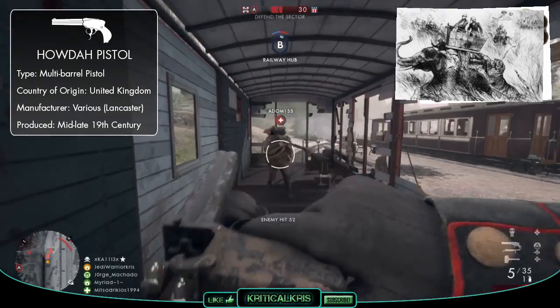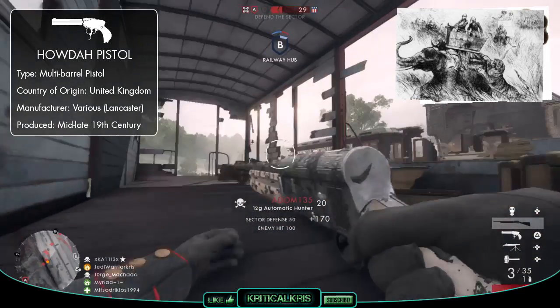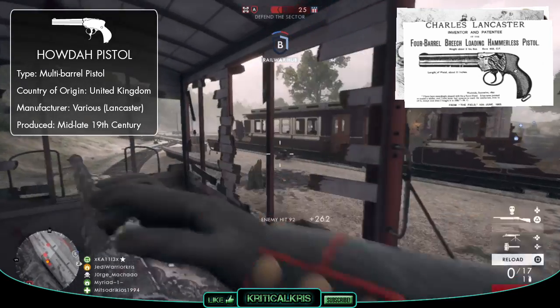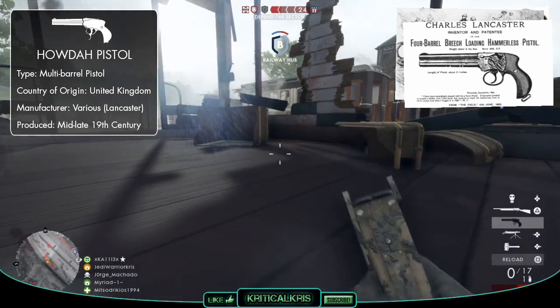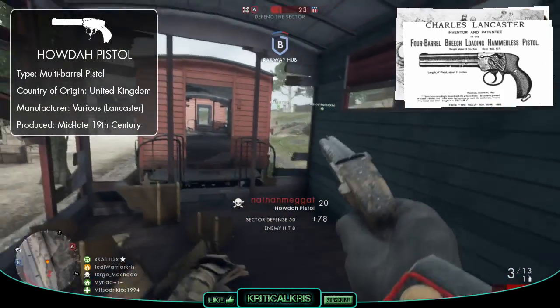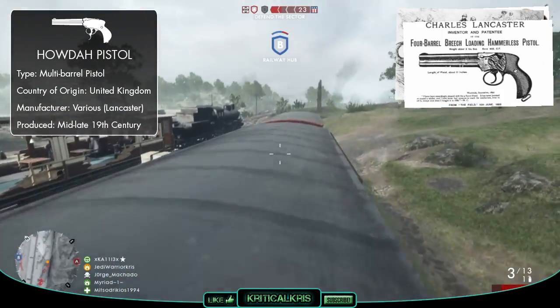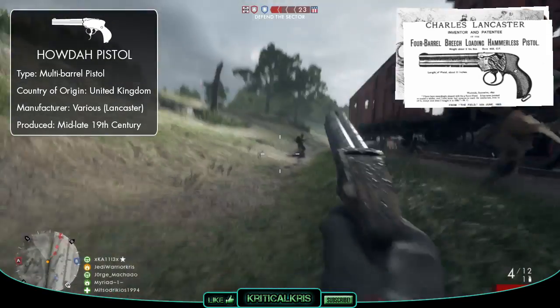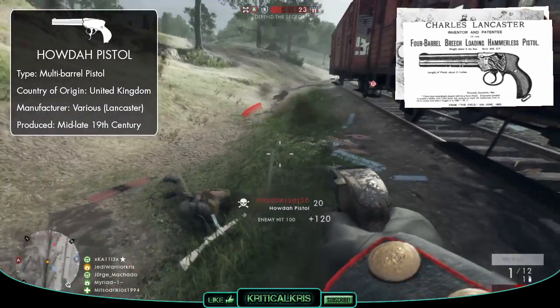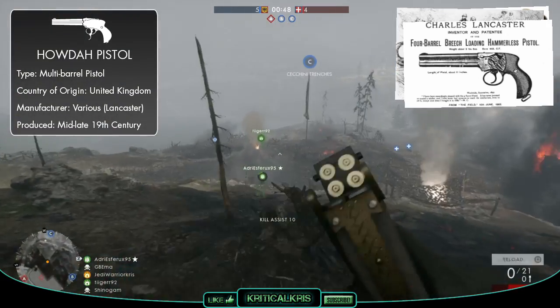Early Howdah pistols were just variations of sawn-off rifles, though by the late 1800s, British gun makers like Lancaster started making specifically designed breech-loaded multi-barreled pistols, which were bought by the British army. Even though it was intended as a defence weapon, due to that devastating stopping power, it had a greater effect on the oncoming Zulu warriors in the Zulu War, and its simple design meant that it was robust and handled better than revolvers in rough environments.